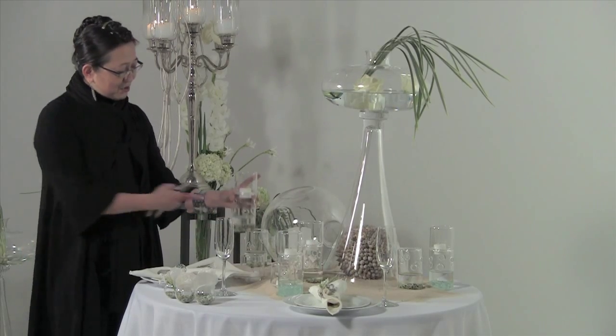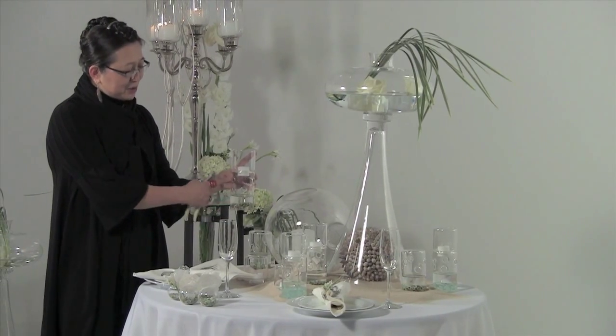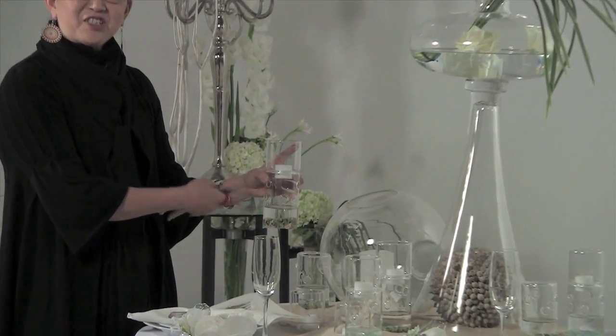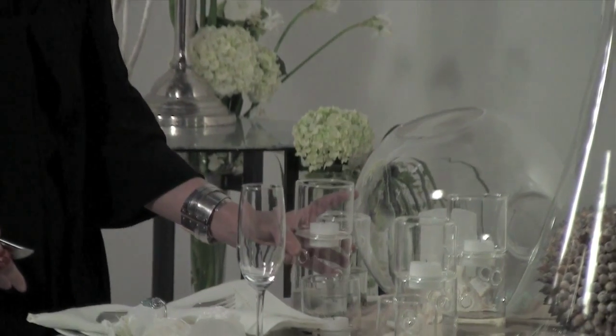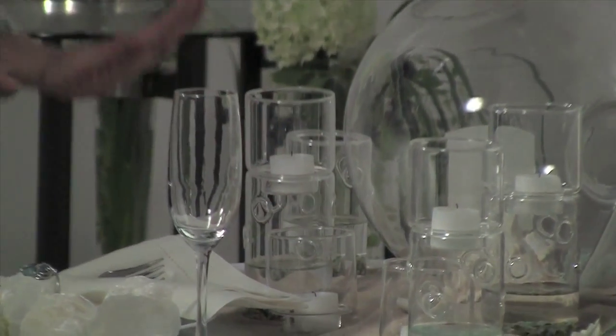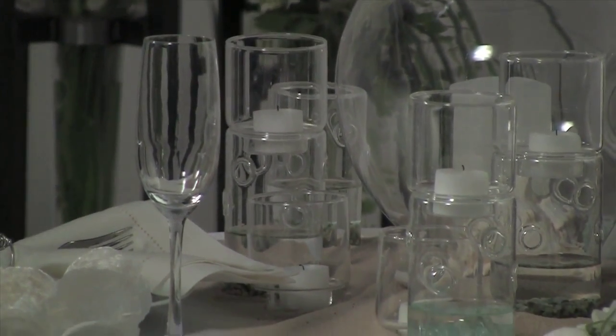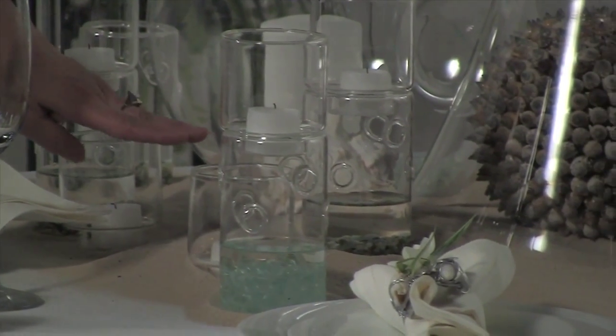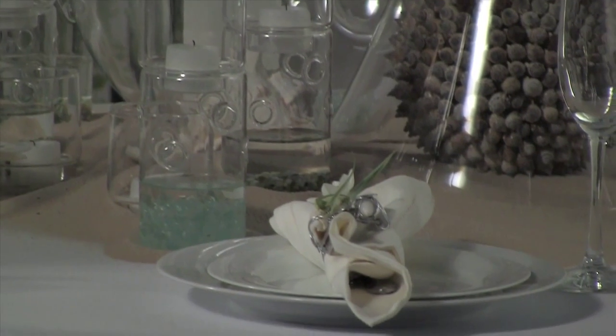What we've done is used the bottom to put little pebbles in there — the colored, sort of beach pebble kind of look — so that it gives you that water look down below. We did put candles on most of these, but some of the candles we chose to use separately so that you actually end up with more units on the table.